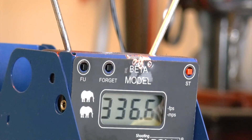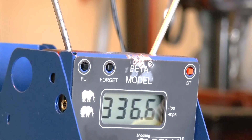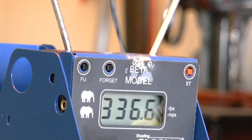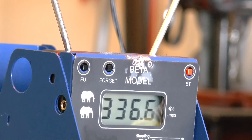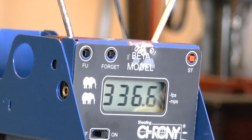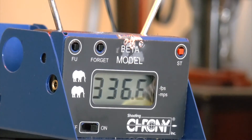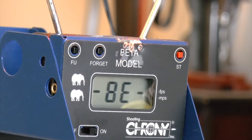Seventh magazine — can you imagine seven magazines out of a blowback air pistol? Each magazine holds 18 shots so we're already over 80 shots total, and it's a blowback pistol using all that gas on the blowback action and still giving consistent shots. Really, really amazing. Let me center the camera. Eighth magazine — number eight, let's try it!